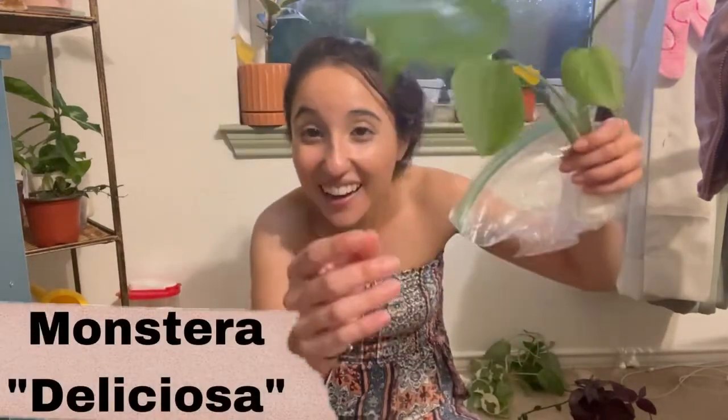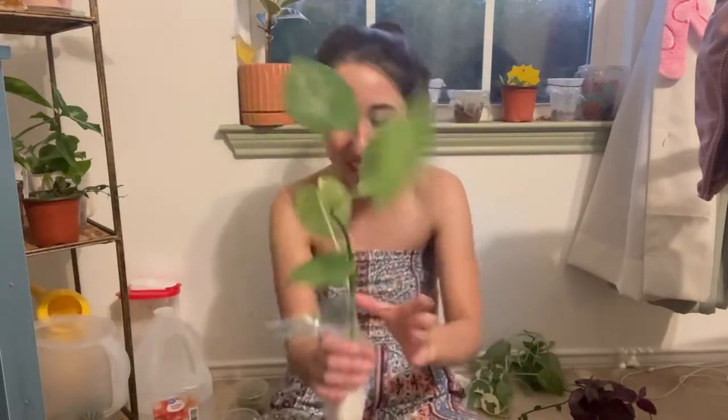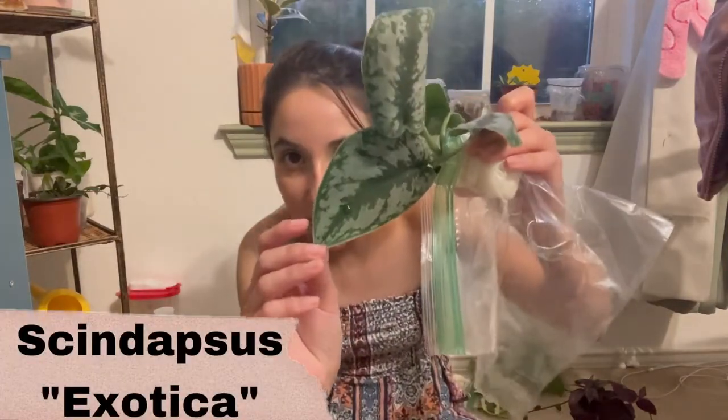Another thing Jason gave me is a Monstera Deliciosa! I'm super excited. I'm really glad it's still small because these get really big and I just don't have the room for it right now. But I finally have a Monstera Deliciosa! He also gave me some Skindapsis Exotica, which I do have a really big pot of already.